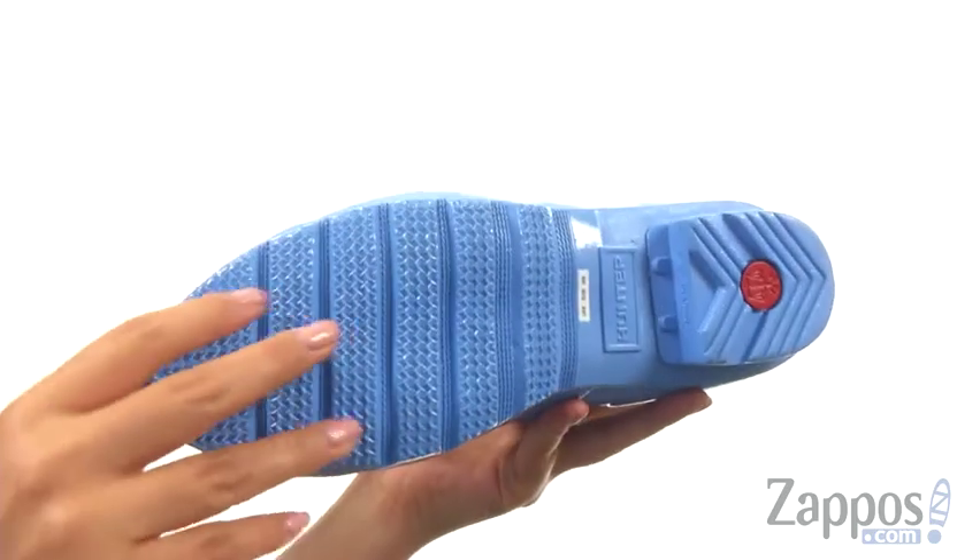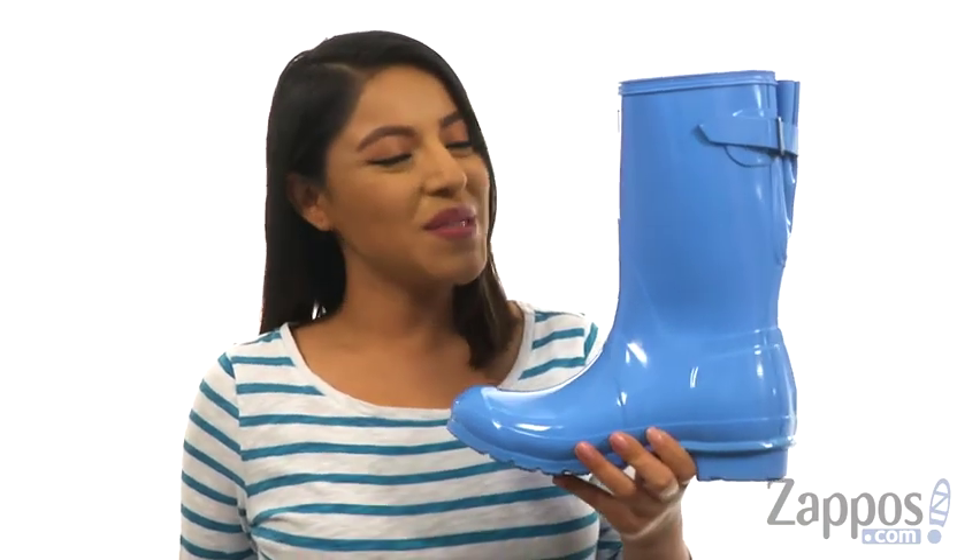At the bottom, there's a traditional calendar natural rubber outsole. Keep your feet protected everywhere you go with this wonderful pair of boots from Hunter.